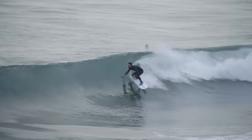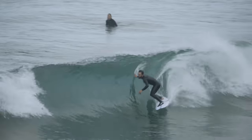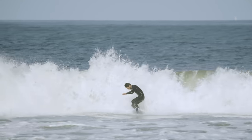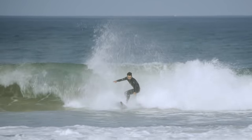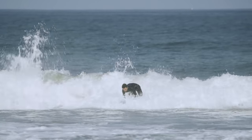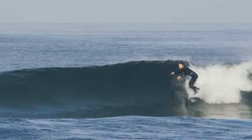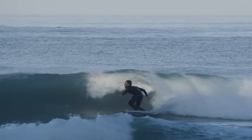We started out at a wave that was basically a glorified closeout — I was just trying to stand up and get one turn in as fast as I could. Luckily this board is really quick and responsive and nimble, so I was able to at least get a couple of turns in. But eventually I wanted to find a wave that had a bit more face to it, so we switched up the location and found some really, really fun waves, and the board just continues to surprise and amaze me.